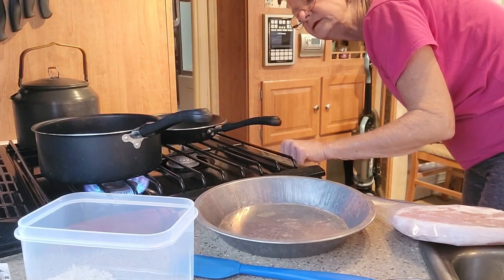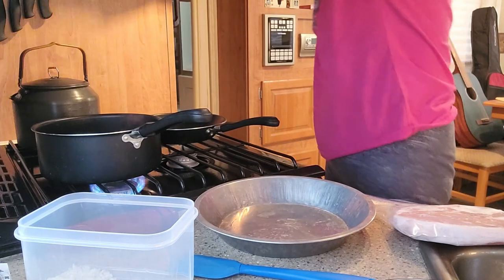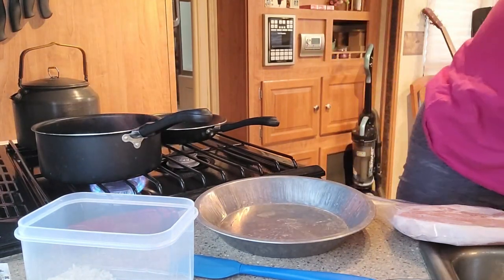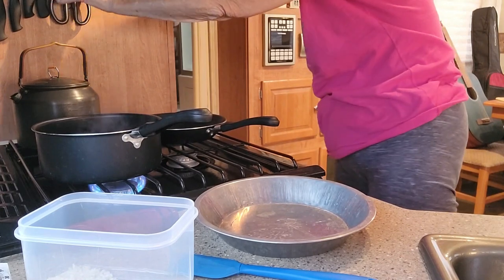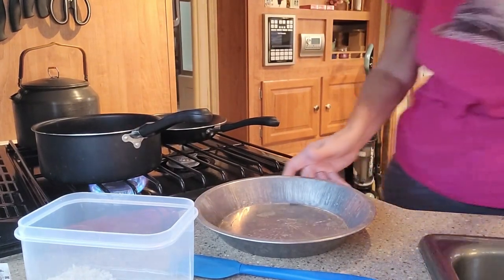Turn that down. Pull the vegetables out. I need to just defrost this pork chop a little bit — it's almost thawed. Then I'm gonna put some flour in this little pan.